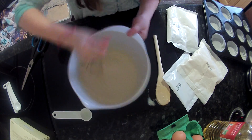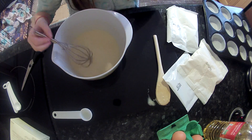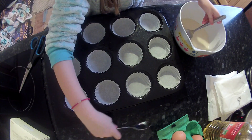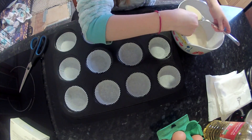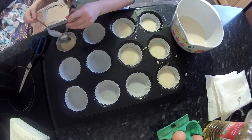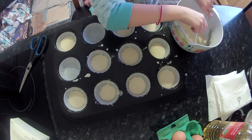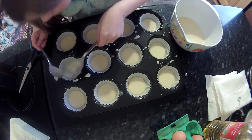Let's keep on whisking. You're going to want to scoop some up. 20 minutes later...